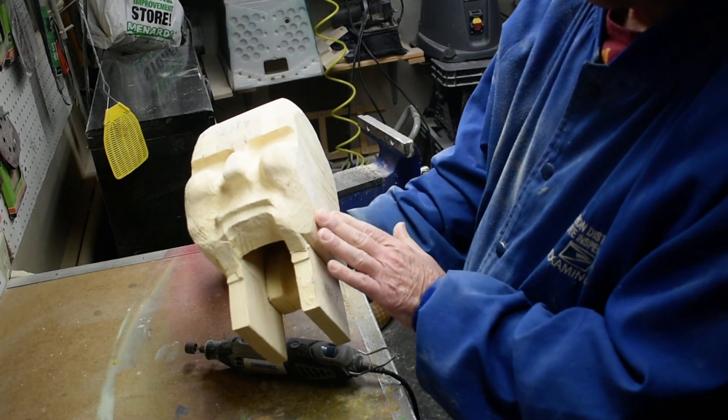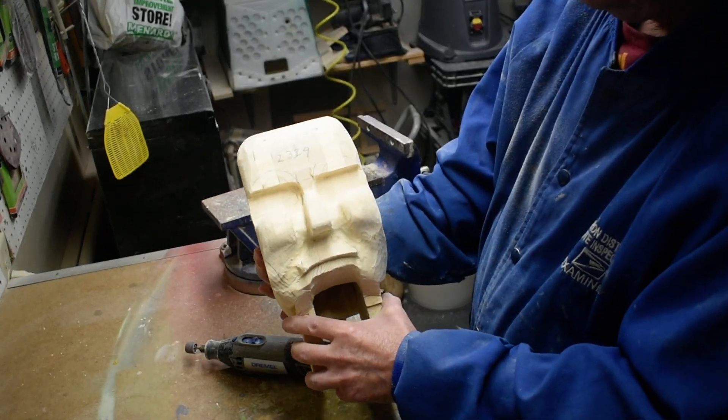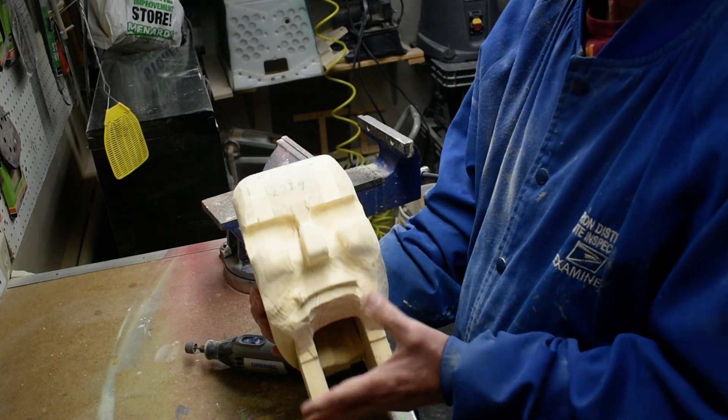You can see how we're getting this tapered down. We'll do the same to the other side, then we'll come back with the next step. Thanks for watching.